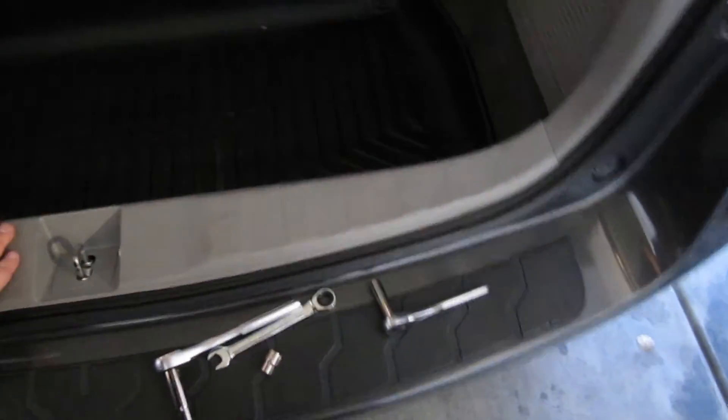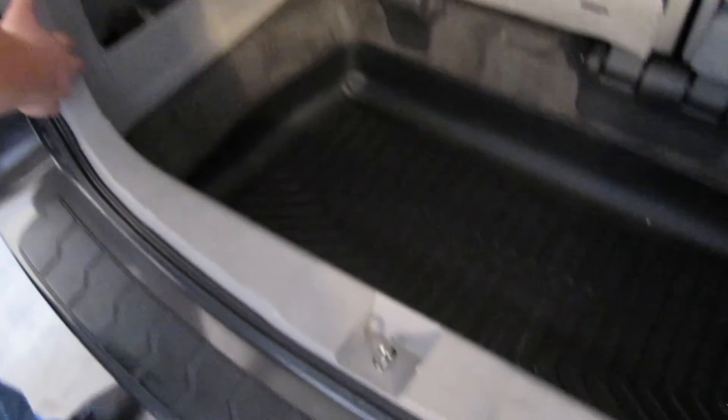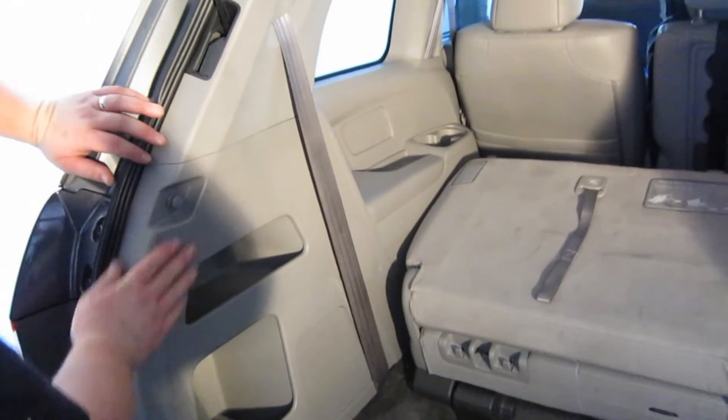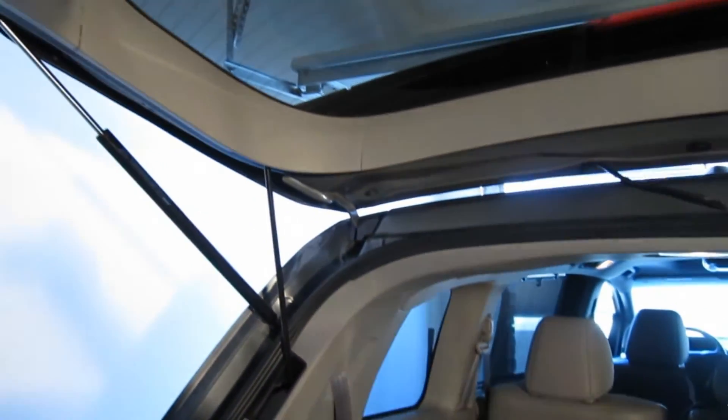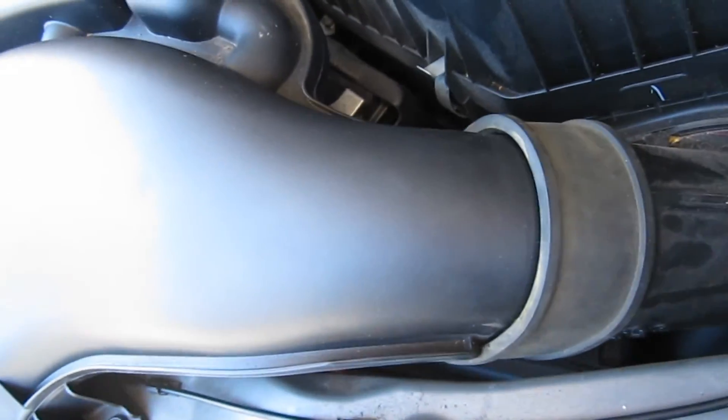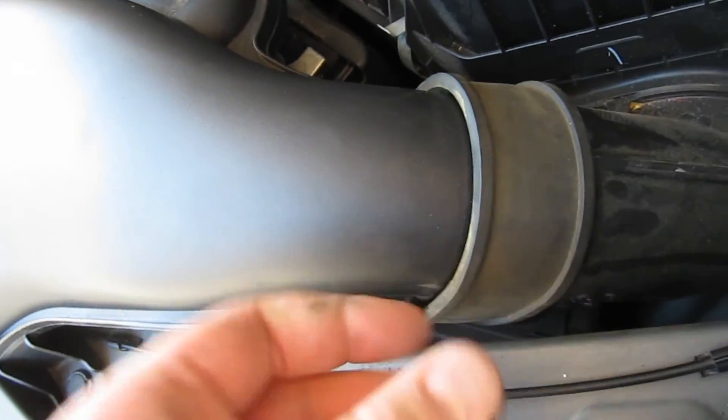Go around pushing in all the paneling — there are a lot of little friction clips, so make sure it all gets seated properly. Don't forget to reconnect your negative battery terminal. Also make sure that your air intake manifold is seated properly.